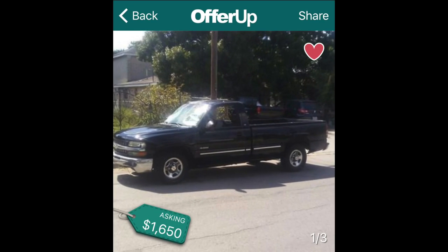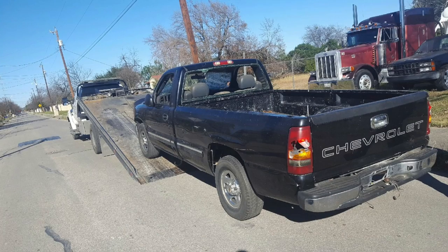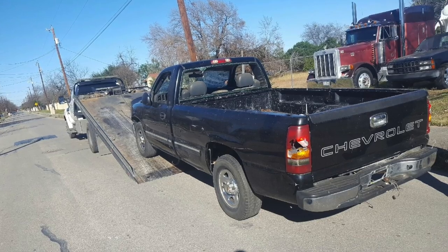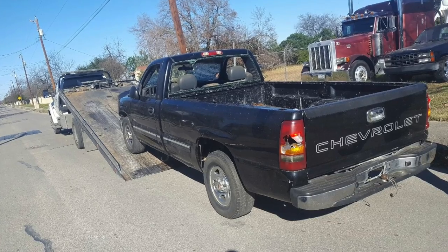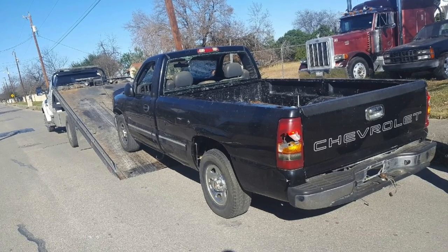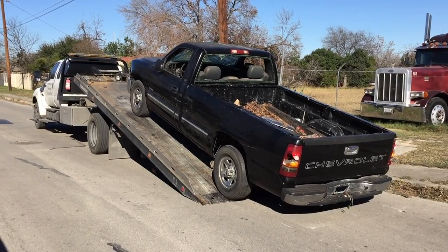I'm going to start this video out with photos and narrate what's going on, because I didn't catch video as I got this vehicle and started working on it. I found it on OfferUp, which is an app like Craigslist. He was asking $1,650 at the time, and as I went to look at it and saw the condition it was in — all the windows were busted out, the taillights, headlights, mirrors all in pretty rough shape — he had made someone mad and they busted them all out. I wound up getting it for $1,300.